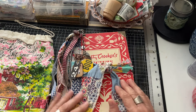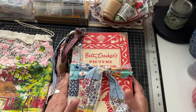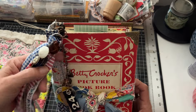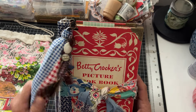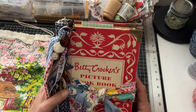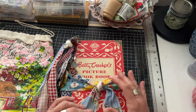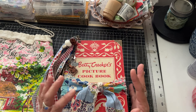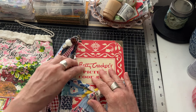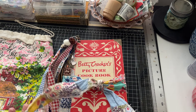Hey y'all, I'm back again. I finally finished this cookbook journal - it's more of a cookbook but farmhouse as well, kind of like the last ones I did. I only used the cookbook with this one, and I showed this when I was doing my farmhouse journals last week.